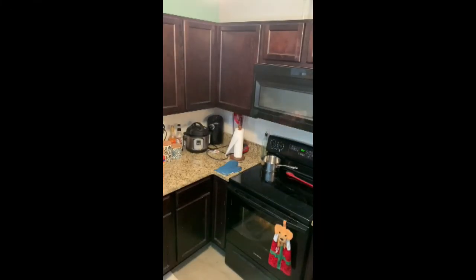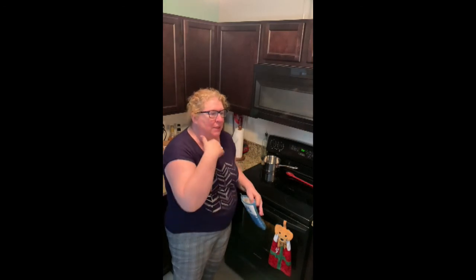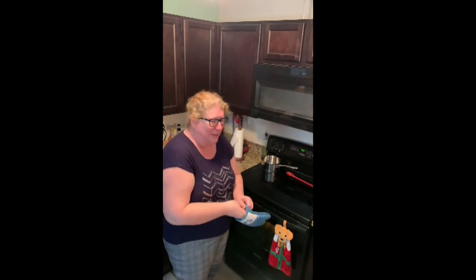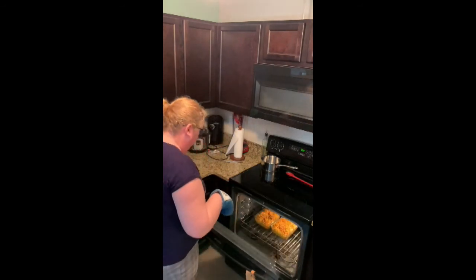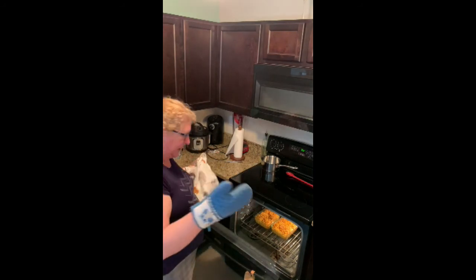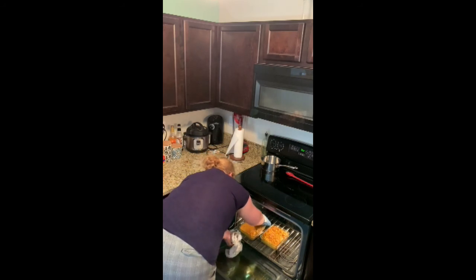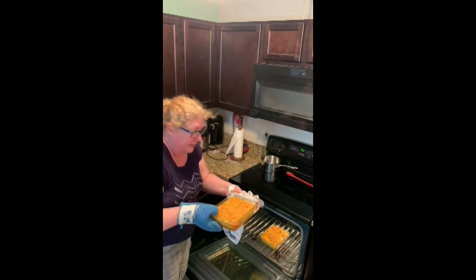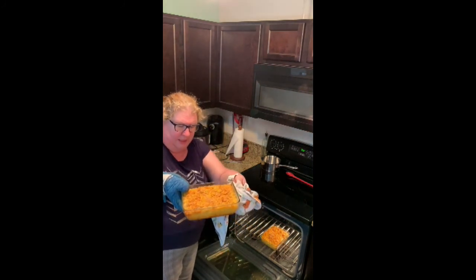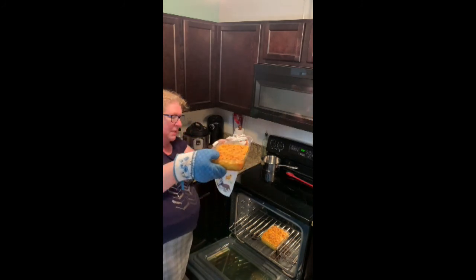We're back — the timer has gone off! I ate that one Dorito and I had lunch, so I'm not hungry and don't want to try it, but let's see what it looks like. Oh my gosh — wow, wow! Here it is, and you can see on the bottom how it got a little brown — that's going to be yummy.